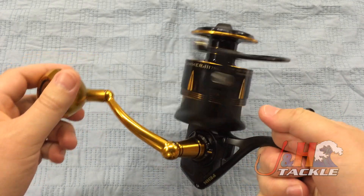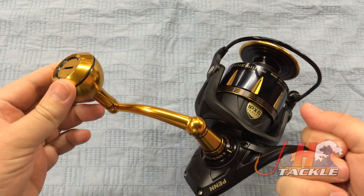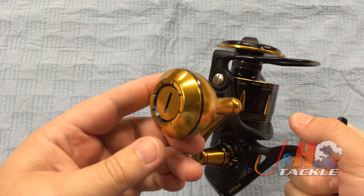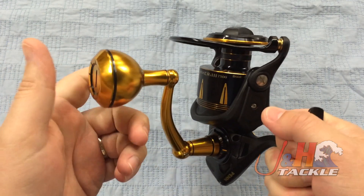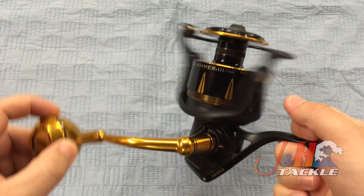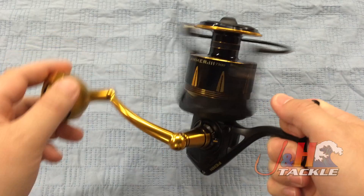The bail trip is automatic. You can see the nice big one-piece aluminum handle. They actually give you in the box an EVA knob too, so if you don't like the aluminum knob, you can swap it out in a couple of seconds for an EVA. I'm a big fan of the EVA — it's nice and comfortable — but I also like the aluminum. It's a good option from Penn. The gear ratio is 4.7 to 1, and there are seven sealed stainless steel ball bearings in this reel.